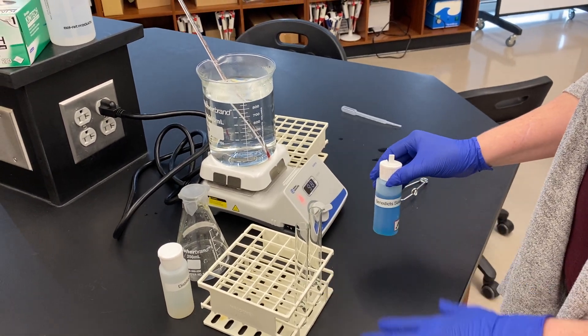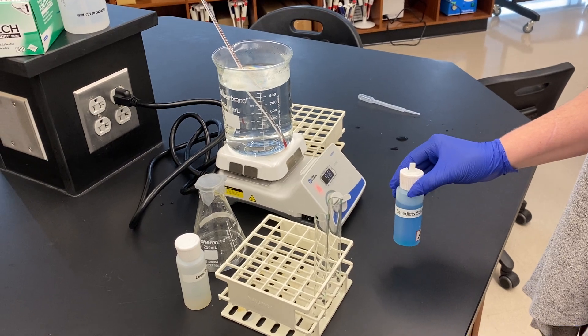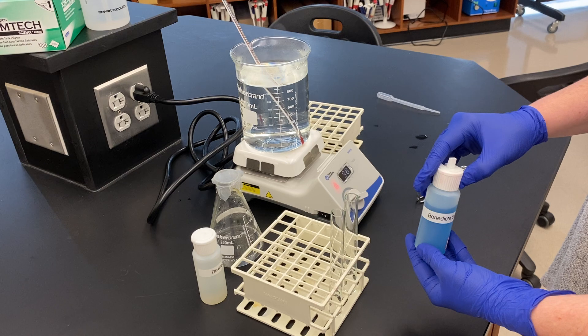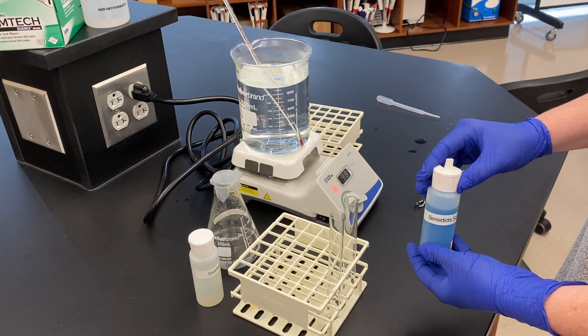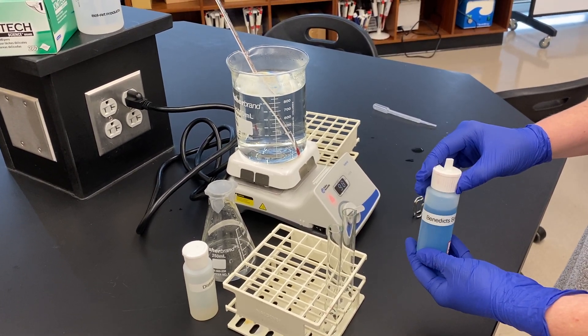In this demo we are going to talk about using the Benedict's test to examine for reducing sugars. The Benedict's test uses what's called Benedict's solution, which contains a copper compound, and what we're going to be examining is a redox reaction. We're going to look for the reduction of the copper, and it's going to change color.